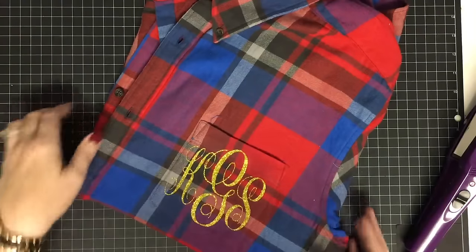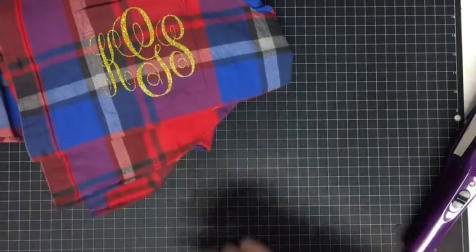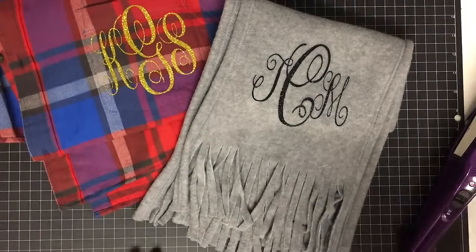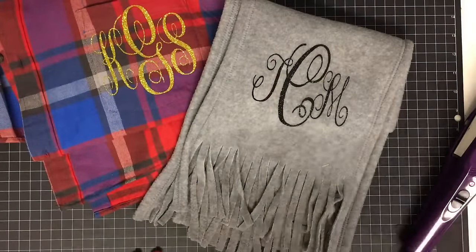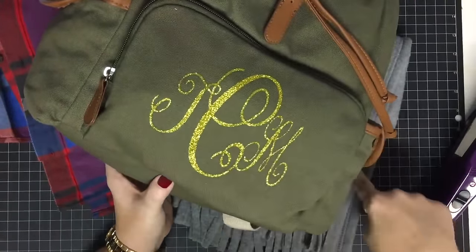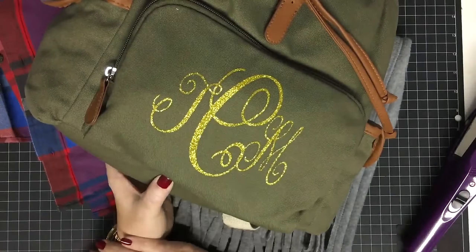What a beautiful, feminine way to give a flannel shirt as a gift. Let's look at all our gifts together — there is the flannel shirt, here's our scarf, and then the backpack. I still have a little hairband to do, same process, and then what neat little gifts these are!